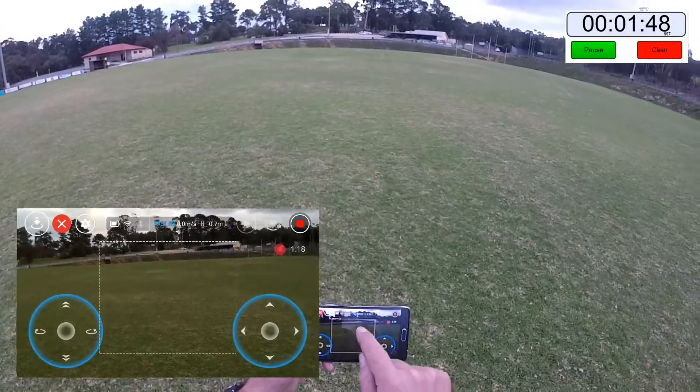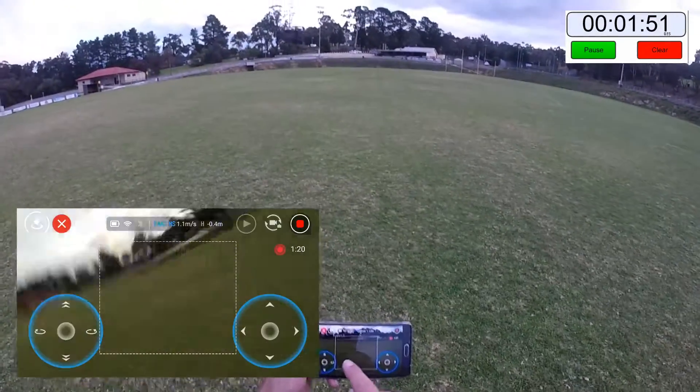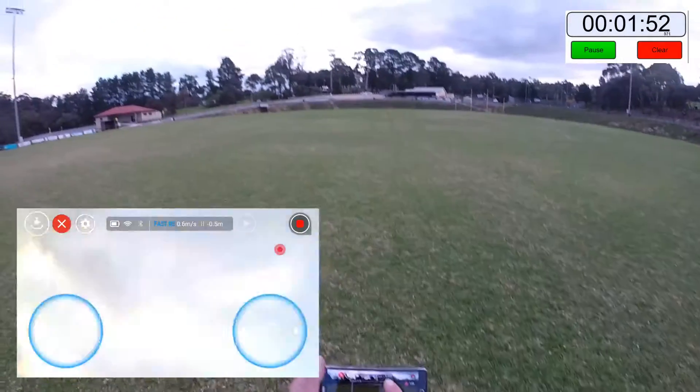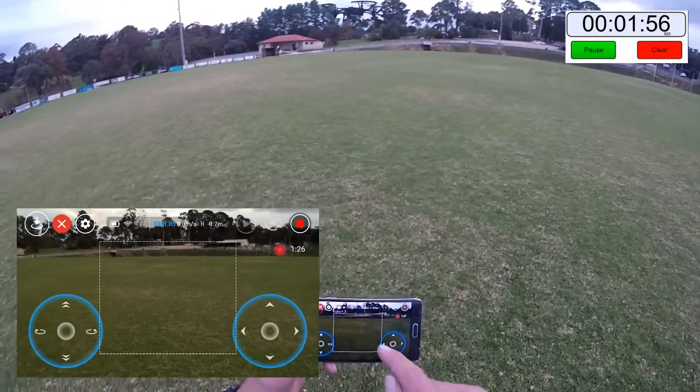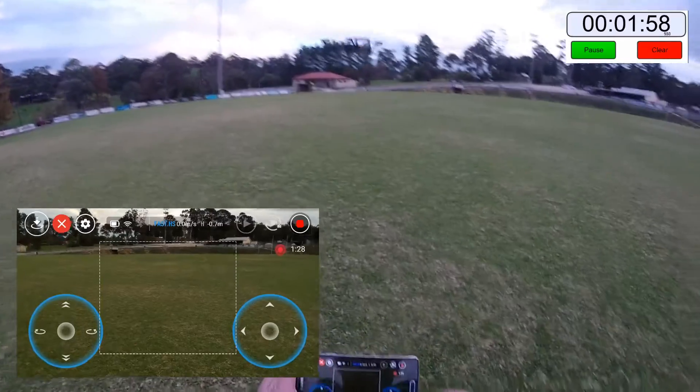If I do a circle I'm not too sure what's going on. Diagonal — it does diagonal flips too. Okay, that is pretty funky, let's have a look at that — terrific!